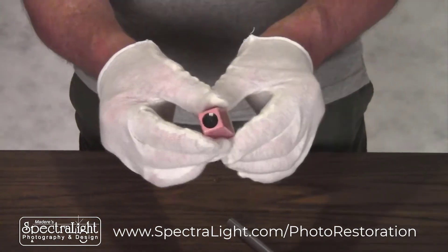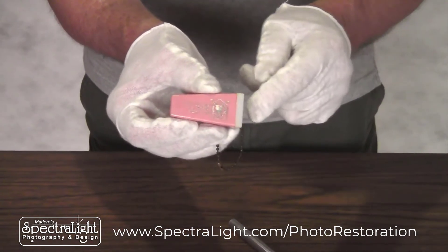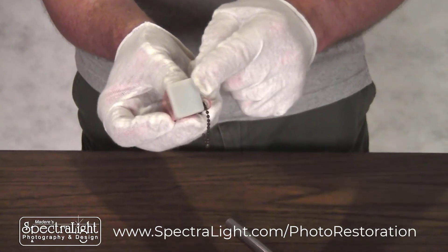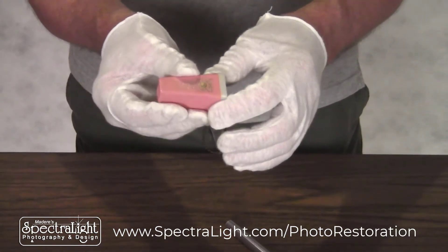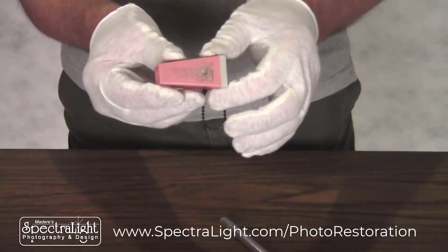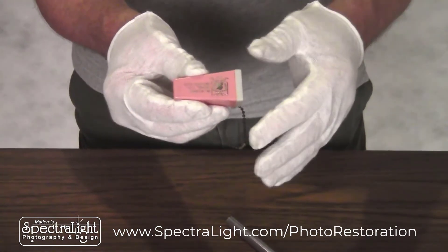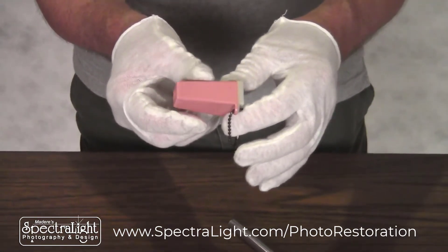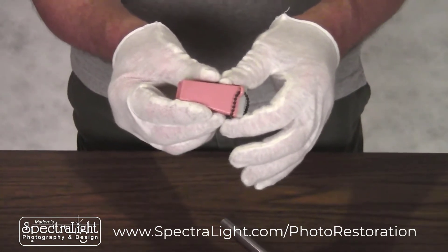Basically, the person would put this end up to their eye and hold it up to the light, where the light entered on this side so they could view the slide. I've also discovered recently that this was popular at golf tournaments, where the foursomes would be photographed before they started out onto the course, and at the end of their golfing they would come back and photographers would have these available for purchase as well.